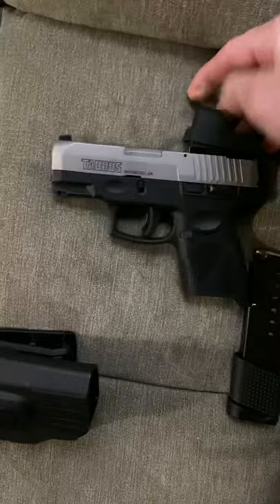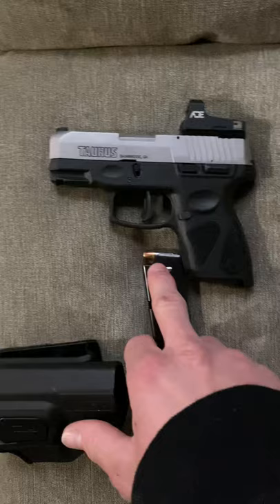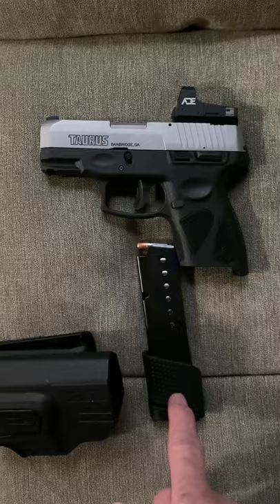Here's the update on it. I got the 709 Slim mag. I did a little bit of altering on the lips just to make the round slide in. Took it to the range — no problems.